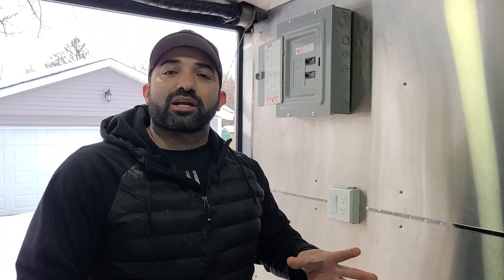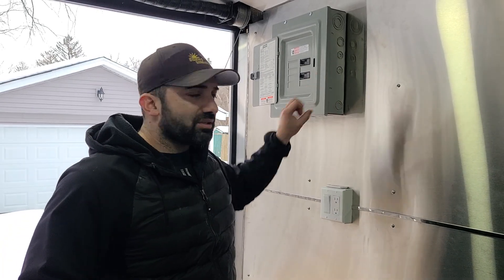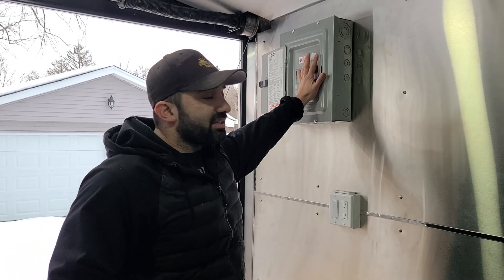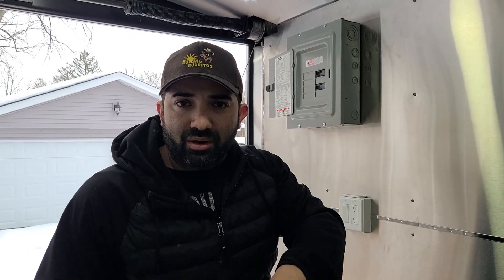So what we did with the food truck electrical, with this particular setup that we have, is you've got to think of it like a house. On your house, your breaker panel is like the main heart — the main stem — because from here it branches off into other parts of your house: your bathroom, your kitchen, your living room, your dining room. This is where the main power comes from, from your power supplier.